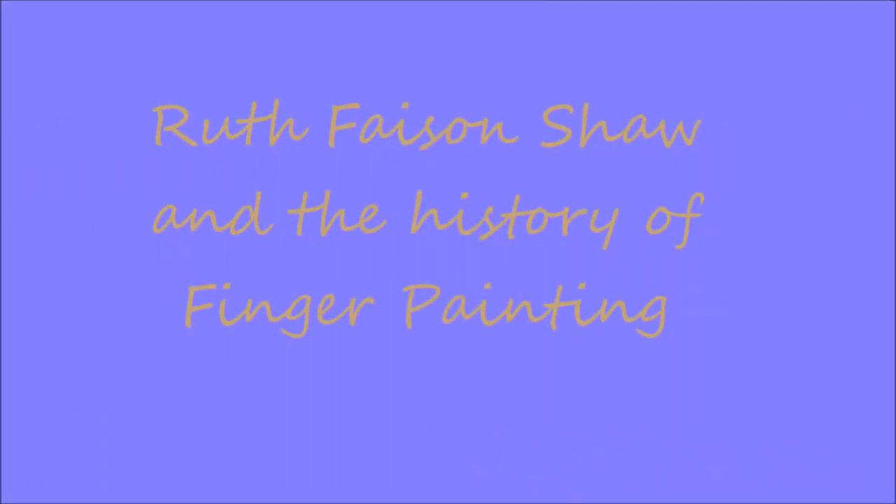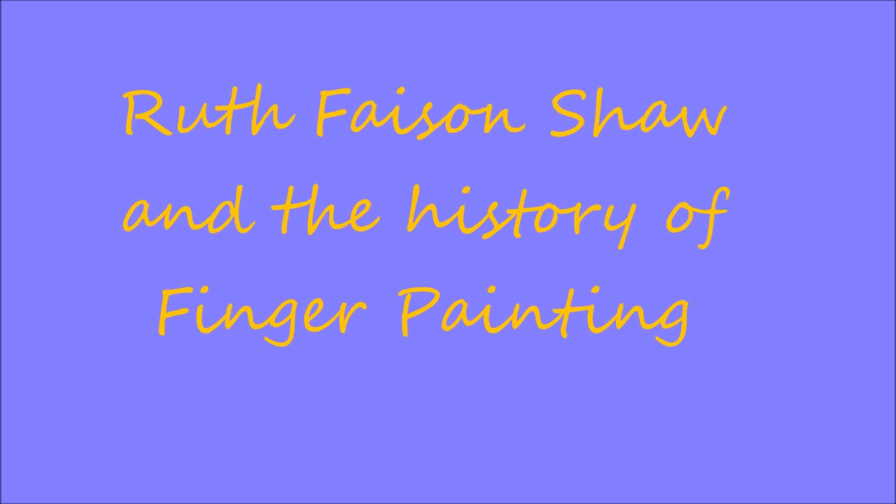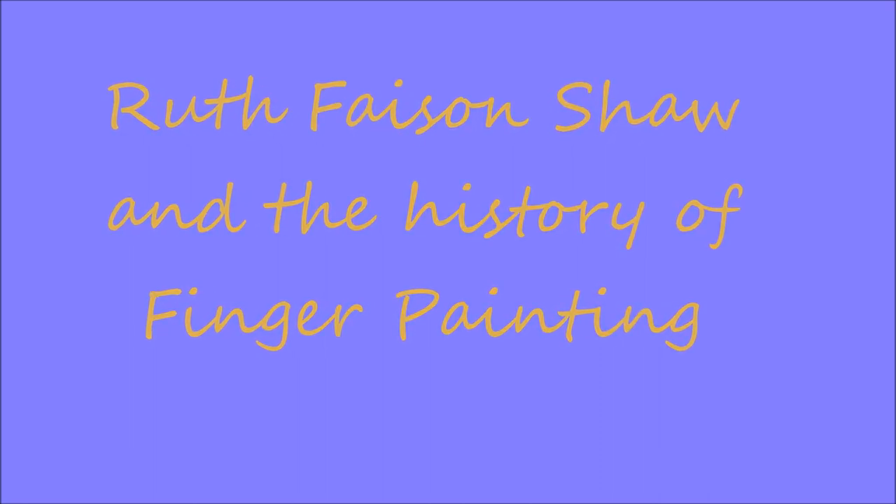Susan Shaw was born in 1889 in North Carolina. Ms. Shaw was an American artist, educator, lecturer, and art therapist, who was credited with introducing finger painting in the United States as an art education medium.